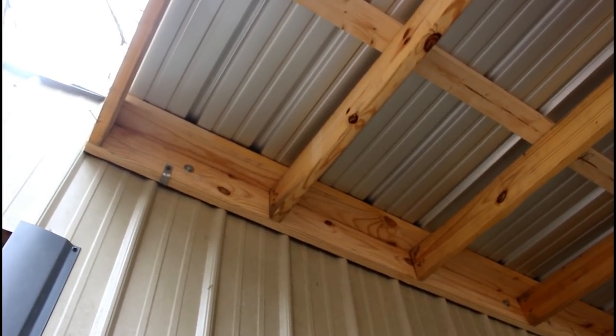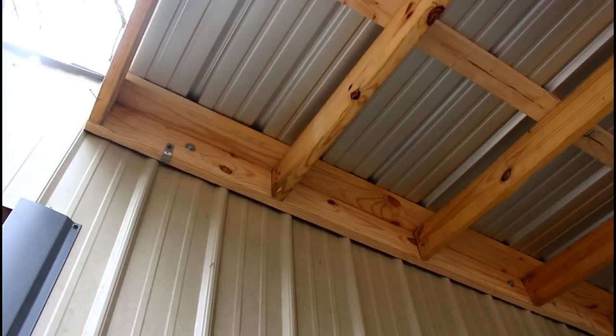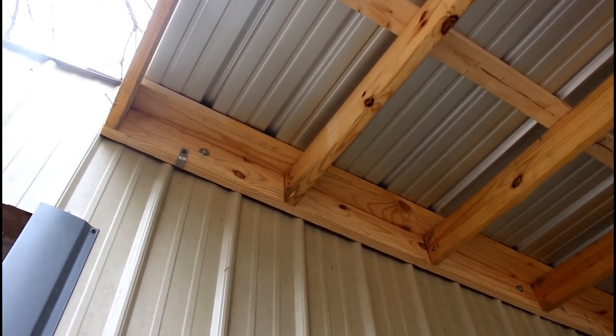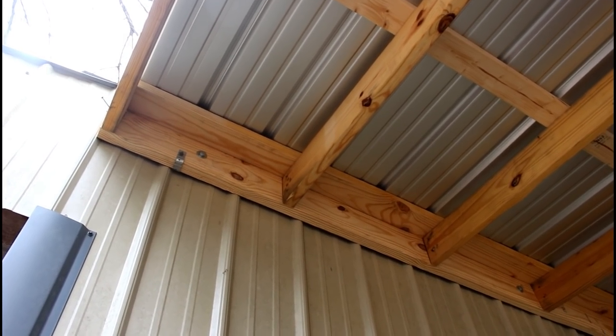This is where the joist hangers will go. They'll nail to the band against the wall and on the sides of the rafters going up there. That's what will help hold and tie the roof to the wall of the barn.